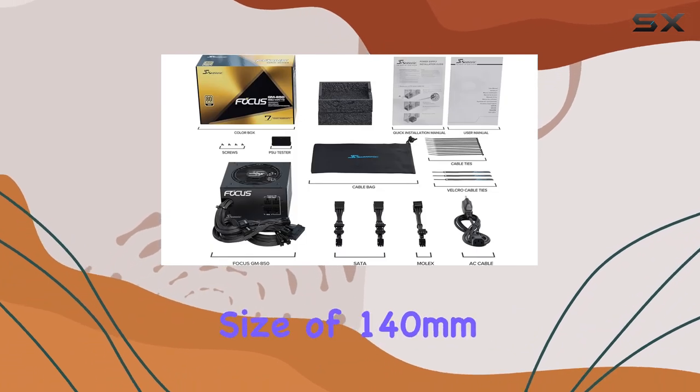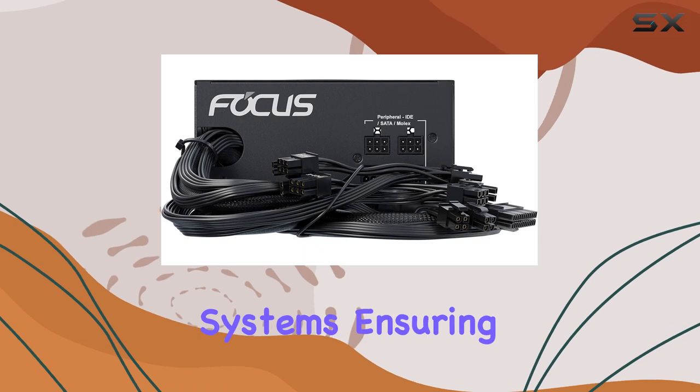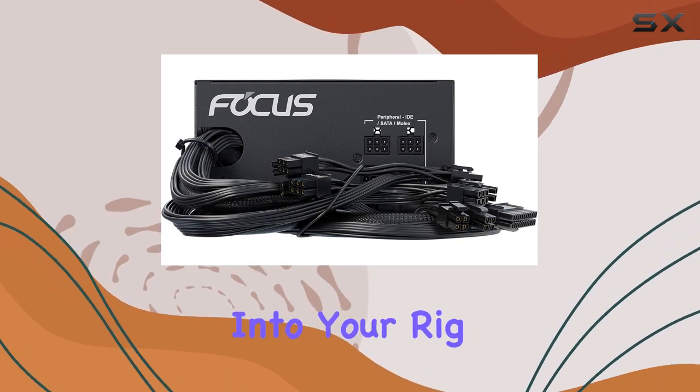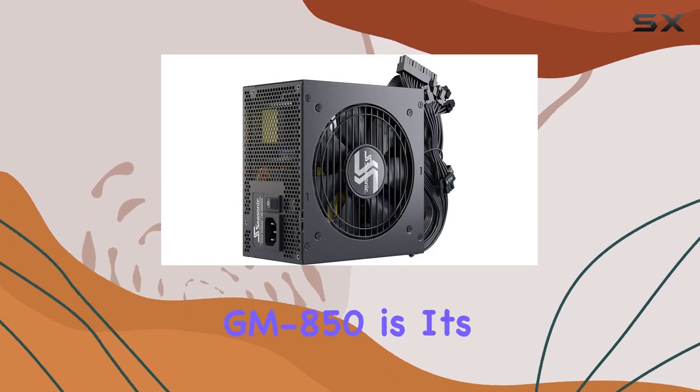Its compact size of 140mm makes it compatible with all ATX systems, ensuring a seamless fit into your rig without compromising on performance. One of the standout features of the Focus GM850 is its semi-modular design.